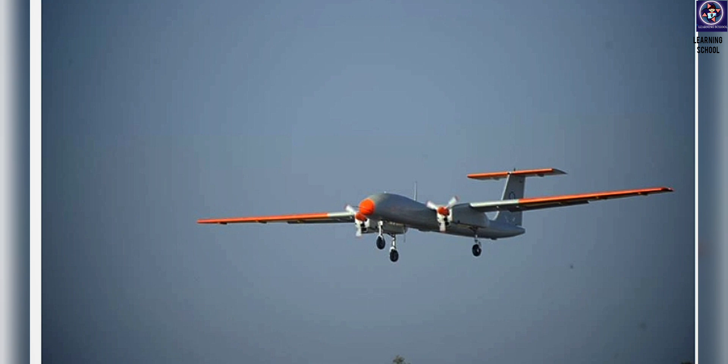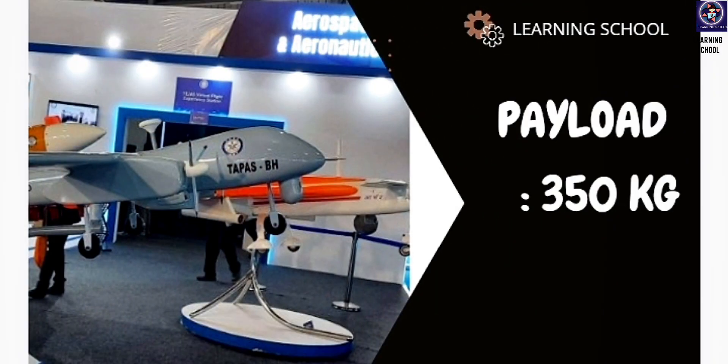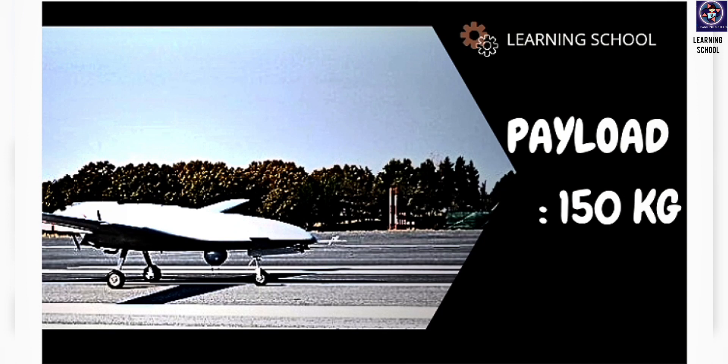Now talking about payload — how much load these drones can carry. Our TAPAS drone can carry over 350 kilograms of weight. But if we talk about the TB2, it is only able to carry above 150 kilograms. But this is not the only difference between TB2 and the TAPAS drone — there are several more differences we will discuss later.